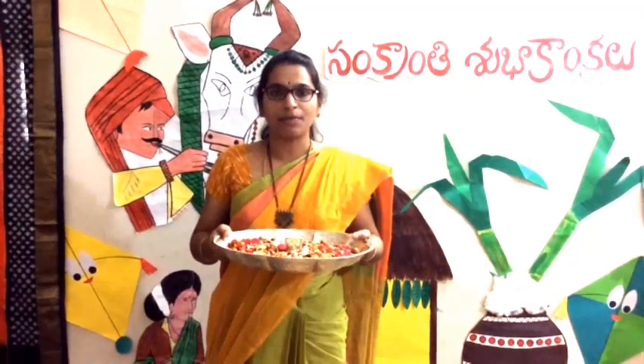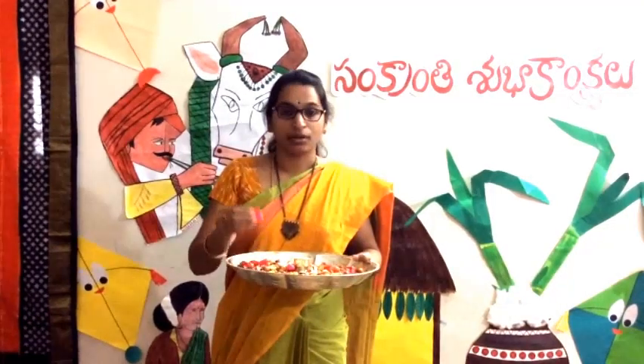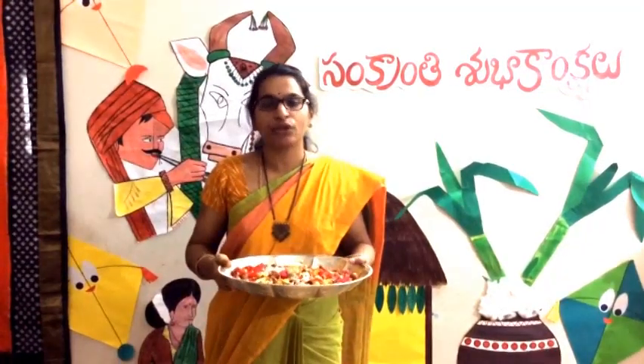The Bogi Pallu mix is prepared by mixing gooseberries called Regi Pallu, flower petals, coins, Akshintalu, and small pieces of sugar cane.